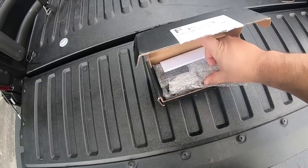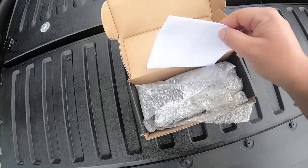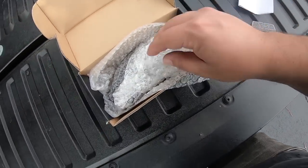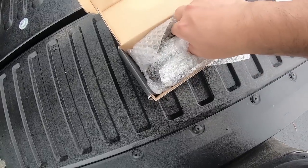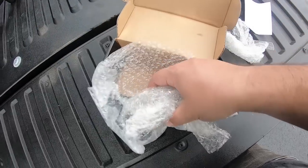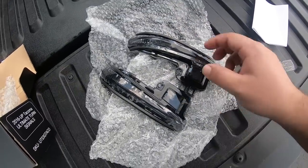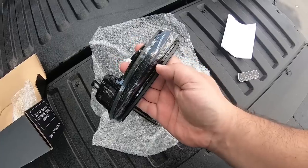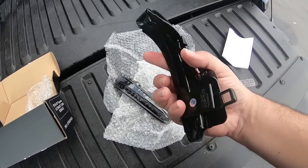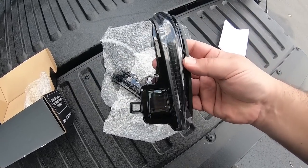Sorry if there's any road noise — I'm right by the road working in the Harley Davidson parking lot. So here's the unboxing: you've got a sticker, an invoice, and then the actual smoked blacked-out signals. These are really quality stuff. Good job Meso Customs.